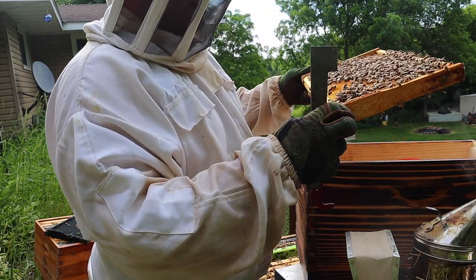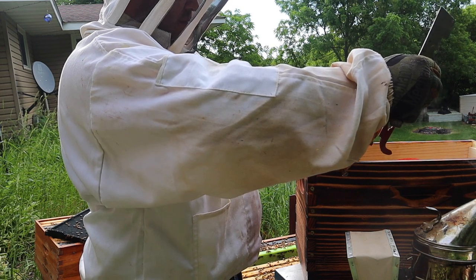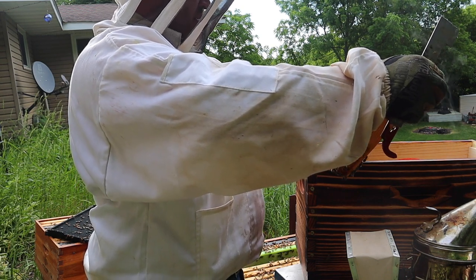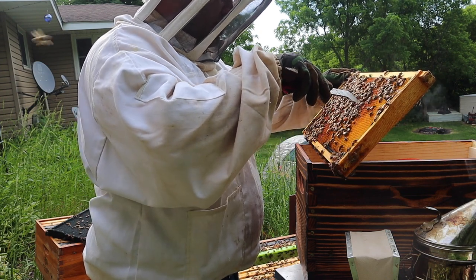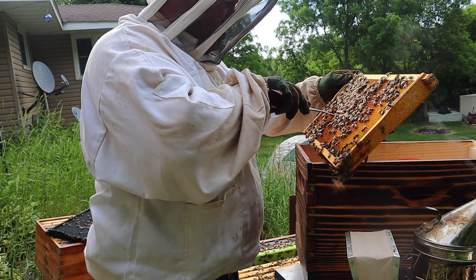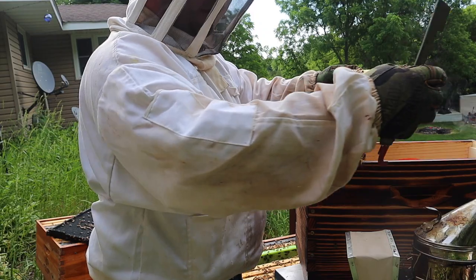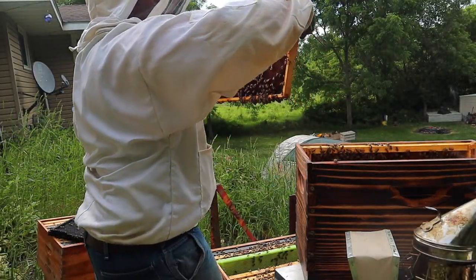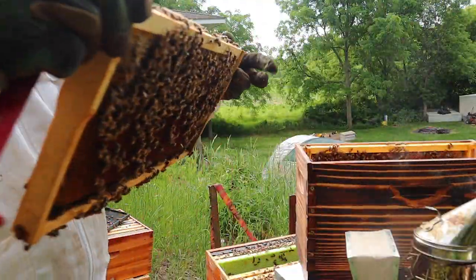The reason is if you have a bunch of them hatching out they're just going to fight, and I don't want that. There are some bigger ones on this side so I'm definitely leaving those. All right, so we left three of them. Now I'm going to give them this frame — sorry the lighting's bad.